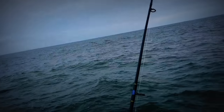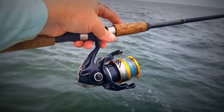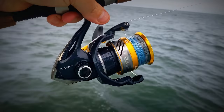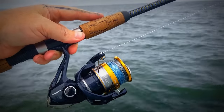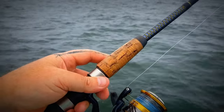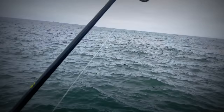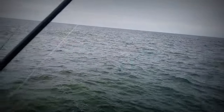So this is a standard spadefish rig. It's a little Shimano Nasty 5000 spooled up with 20-pound braid, and we put a top shot on it of mono - 20 feet of 30-pound mono.